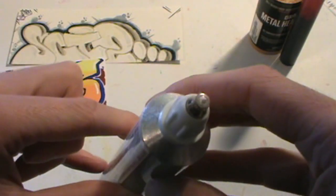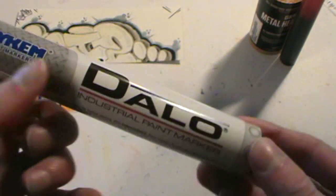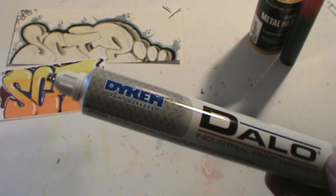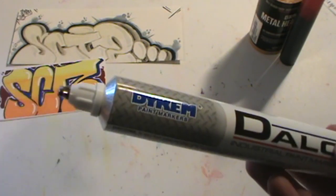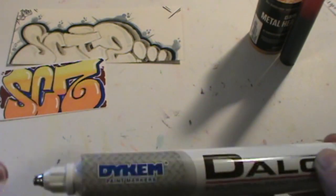A reason for that could be because the ballpoint is fairly small, and of course the smaller the ballpoint, the greater the chance of it not rolling or not flowing properly. The paint formula in these Dalo markers is very thick and a little bit sticky, so that also doesn't facilitate the best flow in these markers.